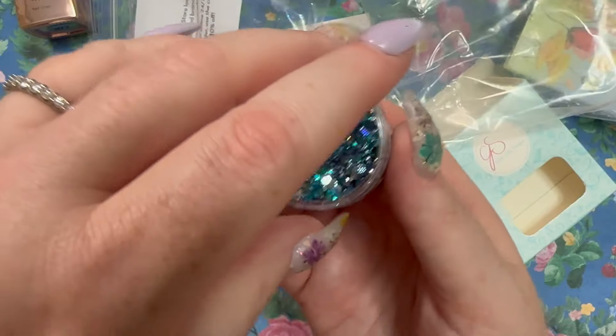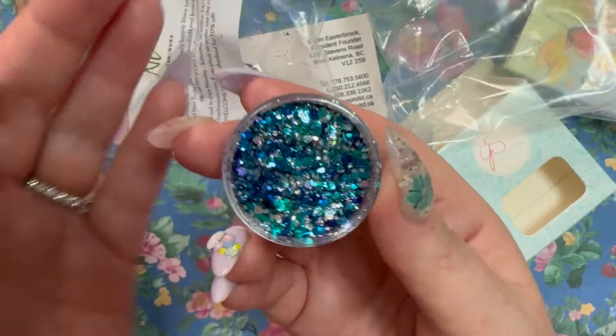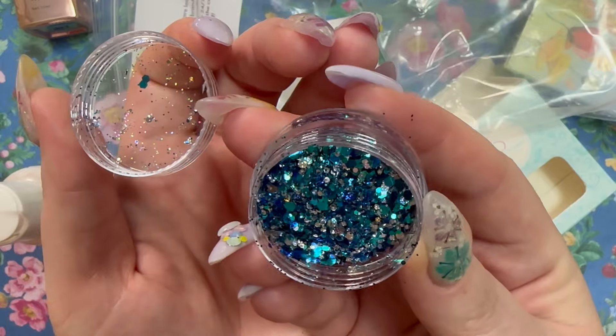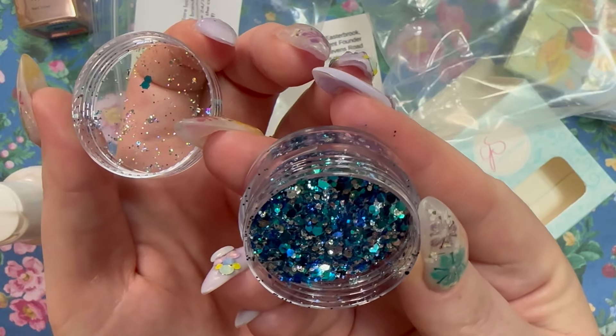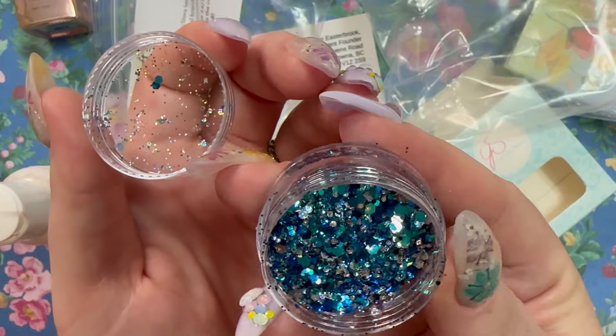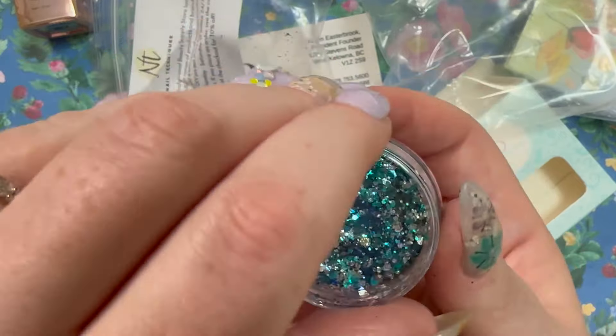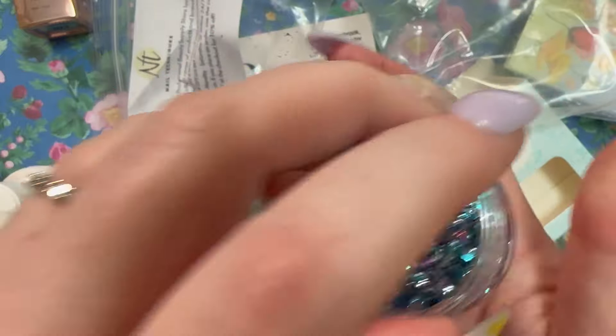It looks like we got a glitter from Nail Techniques — a really great nail supply store. This is a really gorgeous glitter: blue, silver, teal. It looks like you have small, medium, large, and fine glitters in there. Absolutely gorgeous.